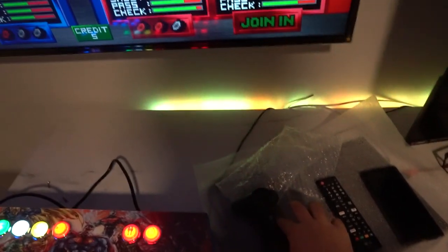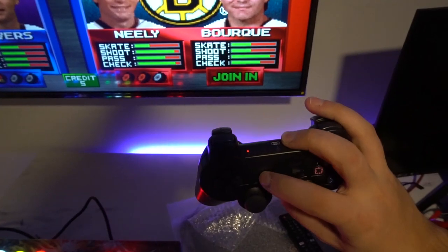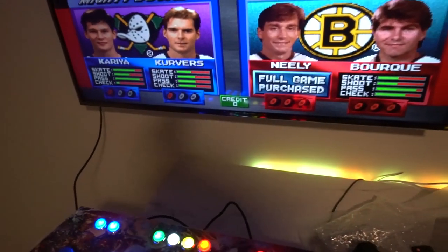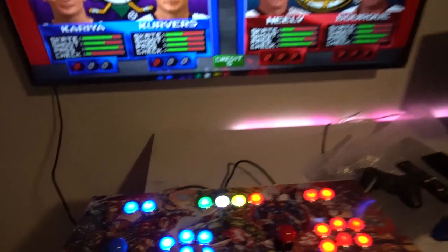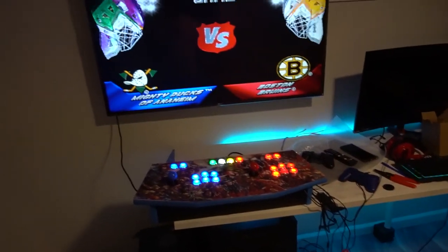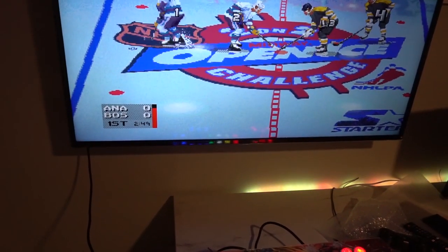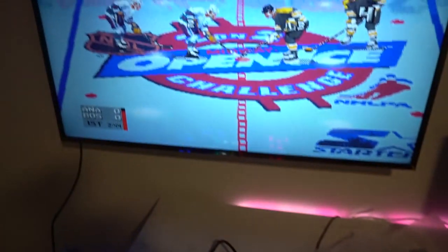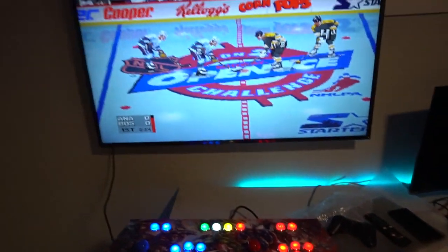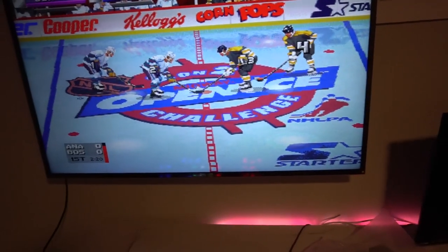I'm going to insert my coins and press start. My PlayStation controller is off — after about five minutes of not being used it'll turn off, so you just bring it back to life and it's good to go. All four players are now active. Player one and player two joystick are right there on the arcade sticks. Some people might not want four players — they want two players. I've done a video on this in the past, but I'll show you real quick. You will need a keyboard to do this.